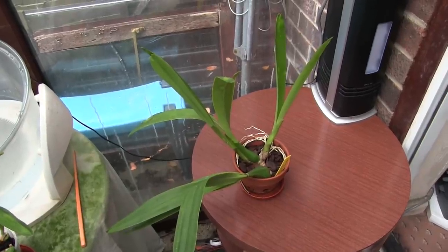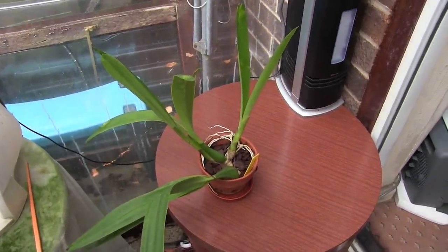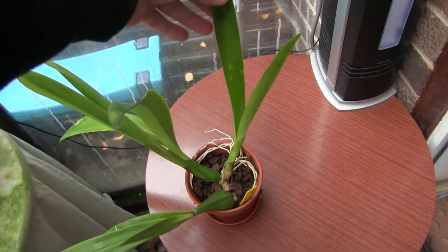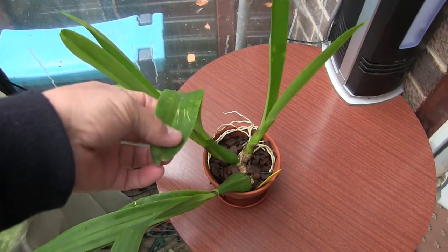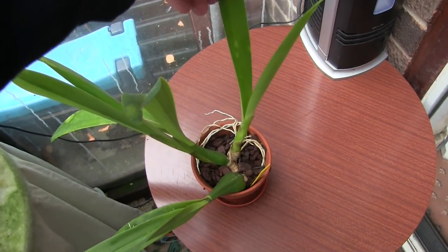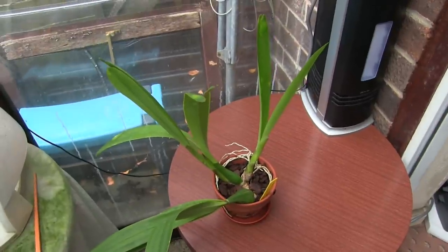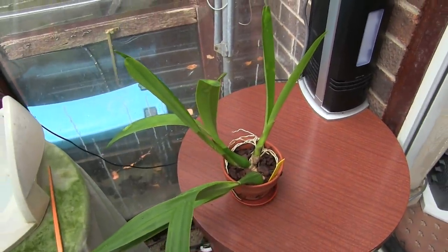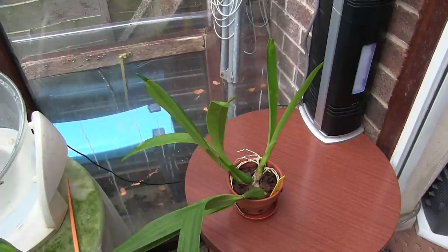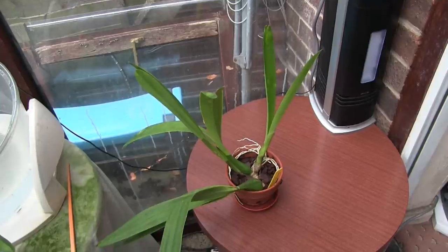This is my Encyclia prismatocarpa — never bloomed, and the plant was nearly lost, so I'm pleased that it's grown two new growths. I do have a bit of bug damage because the reason I nearly lost it was scale, and as the new growths come out they get bitten and damage occurs and you never get over it. Those leaves are stuck there forever more now. Why I want to benchmark this one is the two new growths seem to me to have almost stopped growing. This isn't a warm grower so it should be okay through the winter and carry on growing.